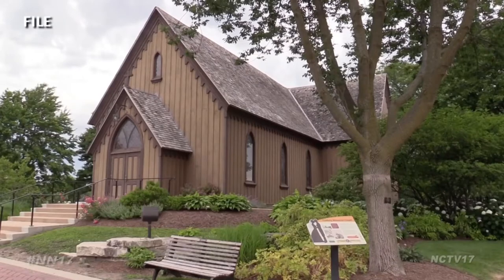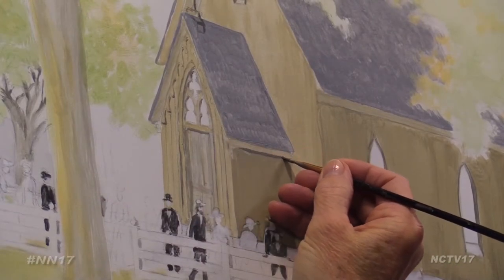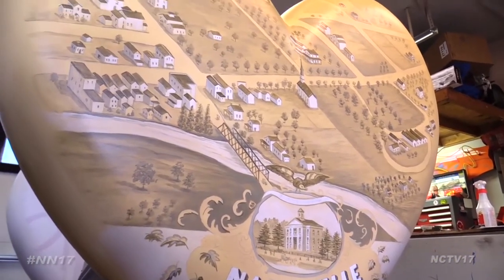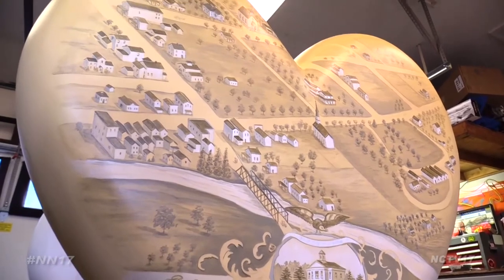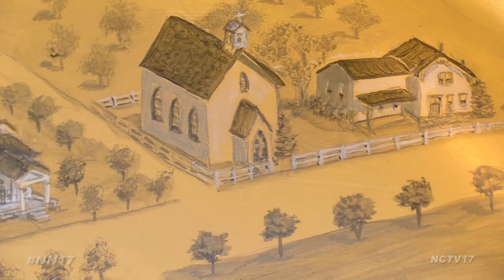So it's focused on the Century Memorial Chapel, which is appropriate for the heart and love and everything. What I did was I recreated the map from 1869 from Naperville, but just focused on the section that had the chapel and the surrounding area of the map.